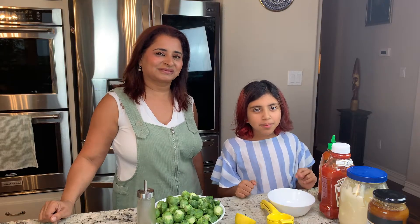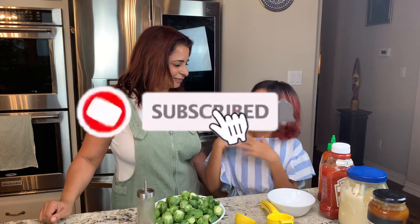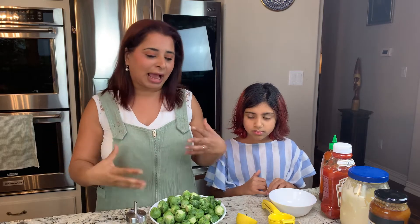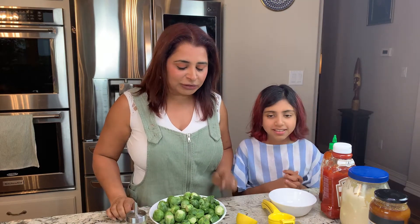Hey guys, it's Jana mom here and today I'm going to show you our favorite Brussels sprouts recipe. One vegetable that kids hate to eat — and I think the answer is Brussels sprouts. Most people try to avoid them, but I have developed a recipe that when I make it, the kids like it. I've made it for kids when they've come over and they're like, 'Hey, what is this? It smells so good!' And then they find out it's Brussels sprouts — oh no — but they love it.